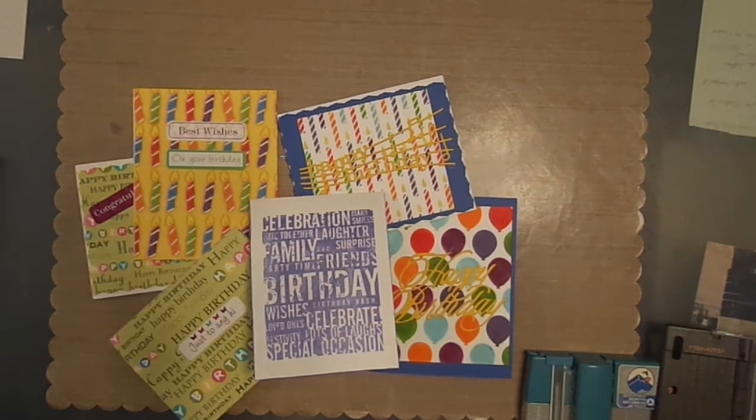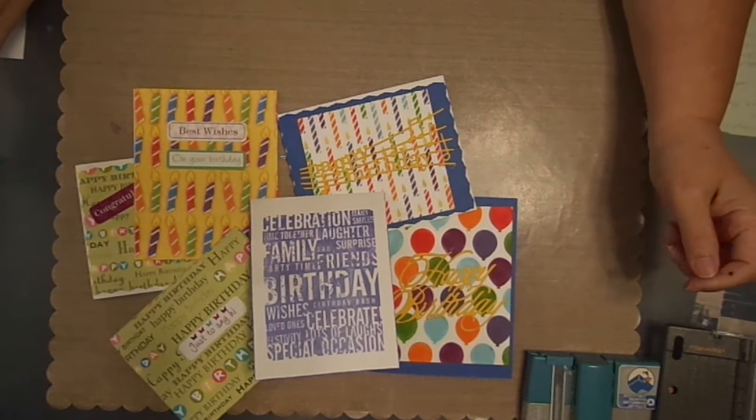Hello, this is Rosa Rubio Giora from RCG Creations. I'm bringing today another collaboration here.